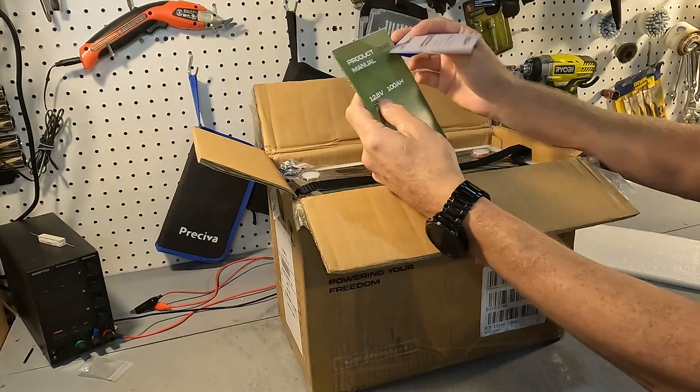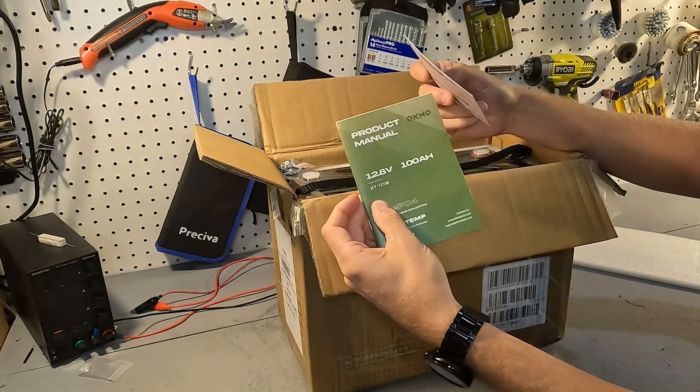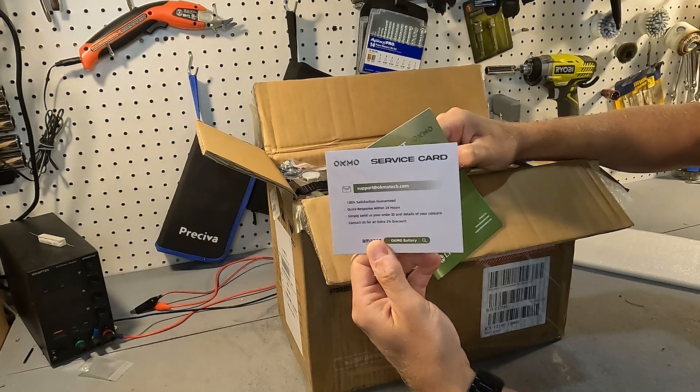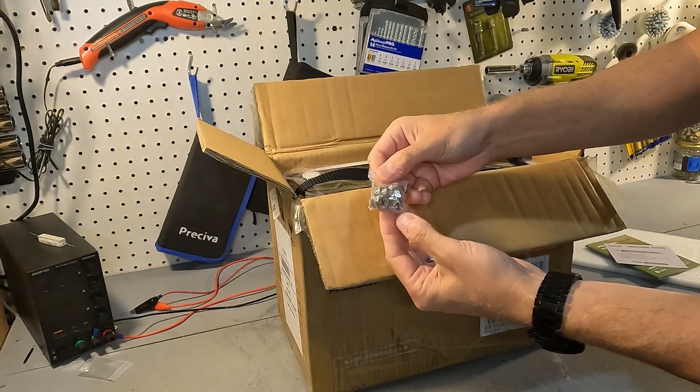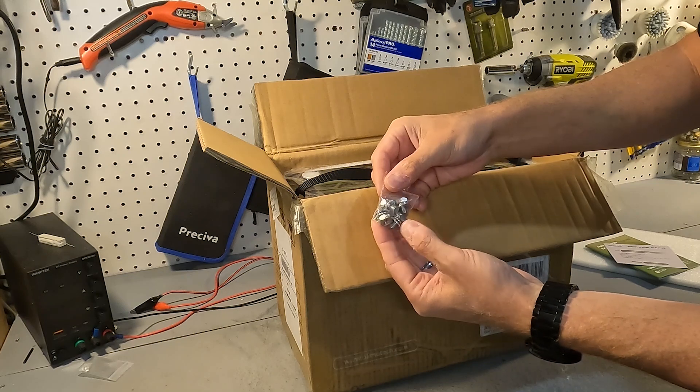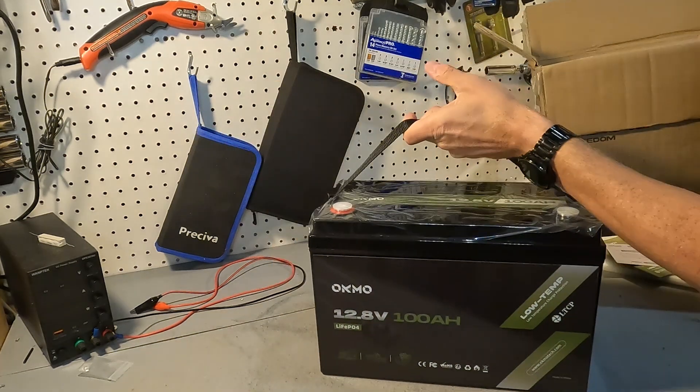Right on top we have our product manual and a service card. We also have two sets of pulse bolts — one shorter and one longer — and then we have the battery.